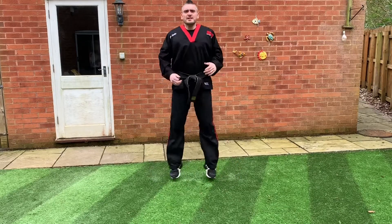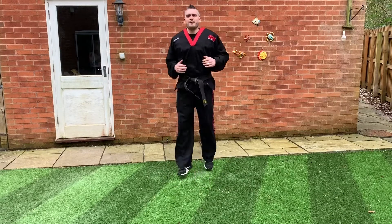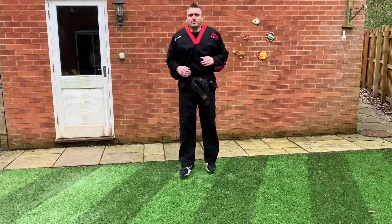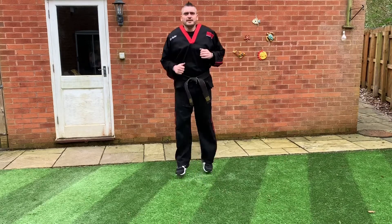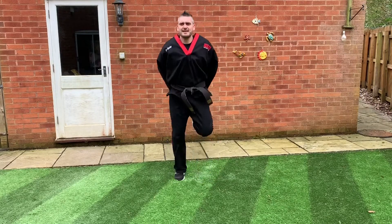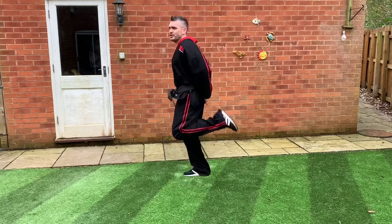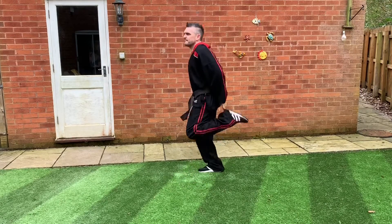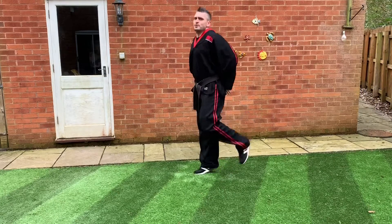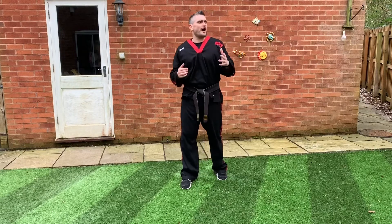Let's try this one — take your feet forwards and backwards on the spot. Great, keep going forwards and backwards. Now put your hands behind your backs and you're going to bring your heels up at the back. Keep that going, keep bringing those heels up — five more seconds, five, four, three, two, one.